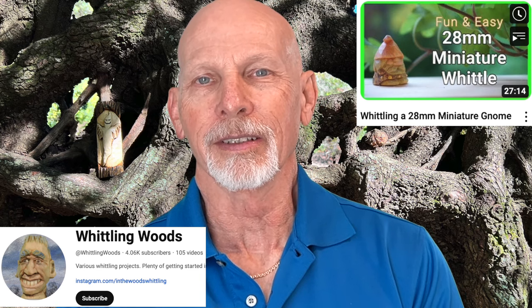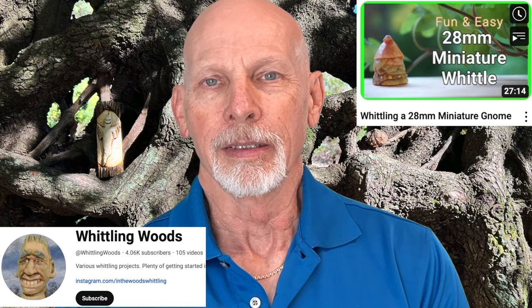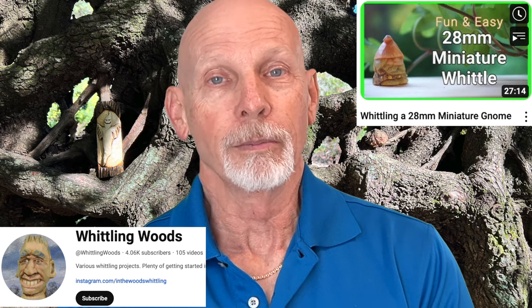Over at Whittling Woods, Ken has a brand new video on carving a little miniature gnome — I think it's 28 millimeters high, a tiny little gnome. He walks you through the process using a Stanley utility knife and some basswood to take care of the carving, and at the end of the video he shows you the painted and finished gnome figure. Check it out.